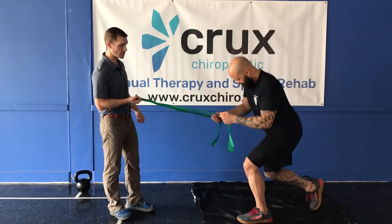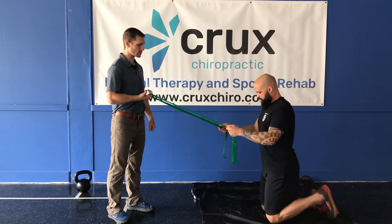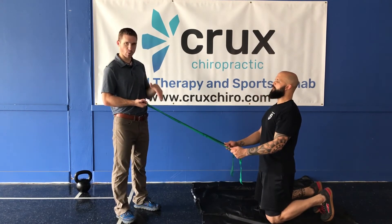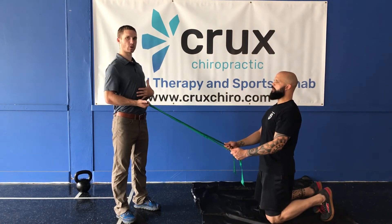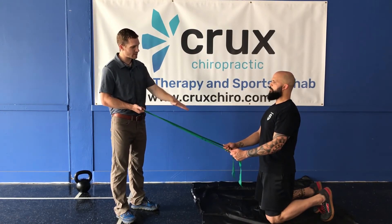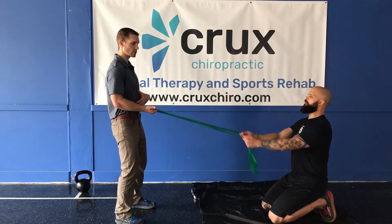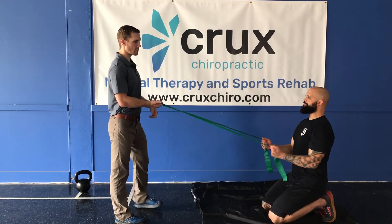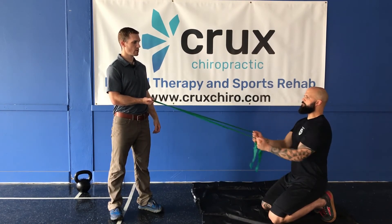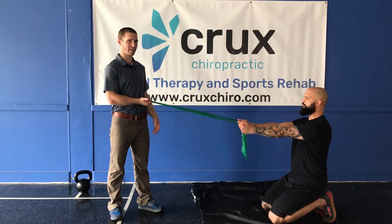I want you to go down into tall kneeling here. Tall kneeling is the position we call both knees down and he's nice and tall through here. We're going to show you a little bit of a regression first. Go ahead and sit back, keeping your chest up as you do this — you're not slumping. Chest stays high but he's going to sit back and do this same pulling motion. A nice and easy exercise through here if you're not able to handle the others.